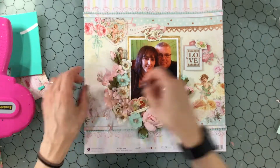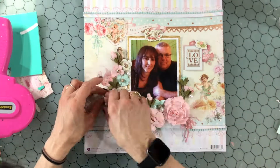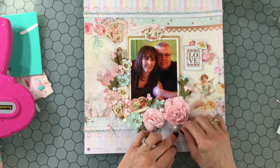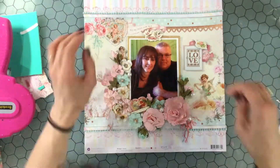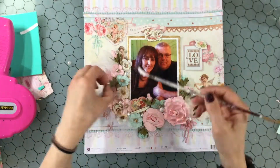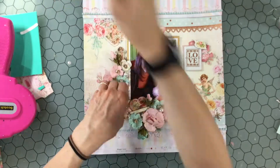There were some little tiny word strips, and one of them says 'You are my everything,' so I attached that little phrase down to the chipboard heart that I already had in the flower cluster. I just thought that was a cute phrase and appropriate for this layout.